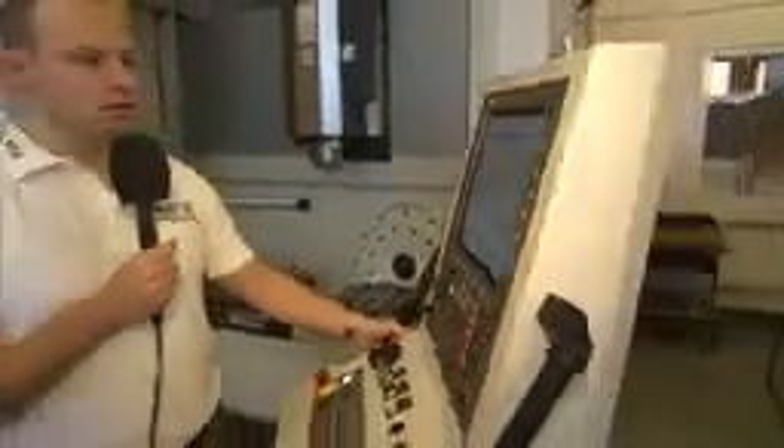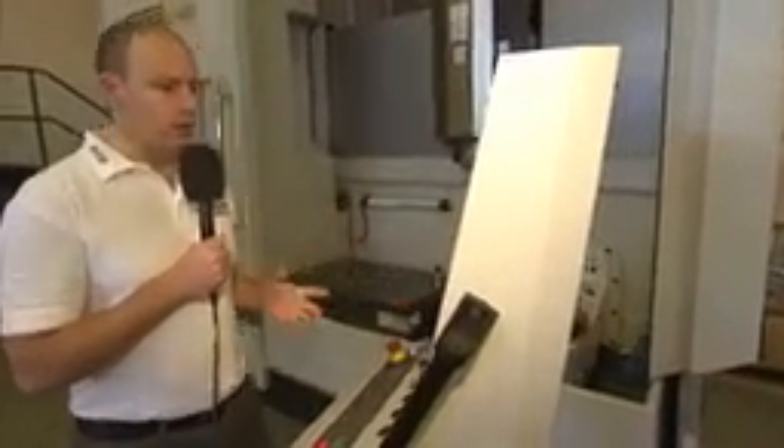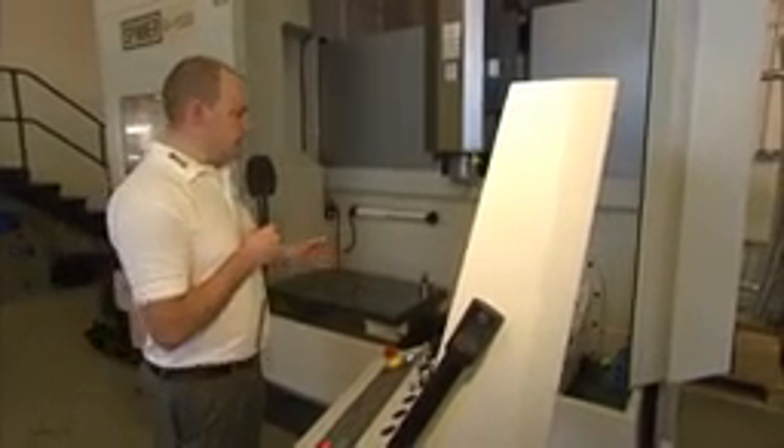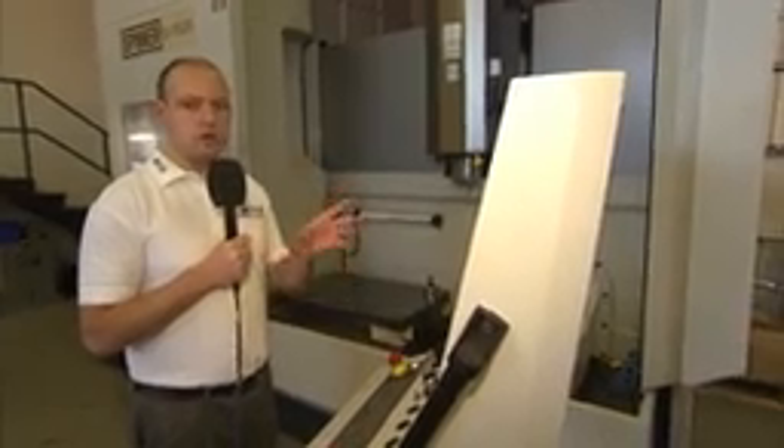Here we have the Heidenhain 620 control, which is a 5-axis control. You can see with the control moving on the arm, it makes it very easy for an operator to be able to lean into the machine and use the control in conjunction with settings, so it's very, very easy to move that.